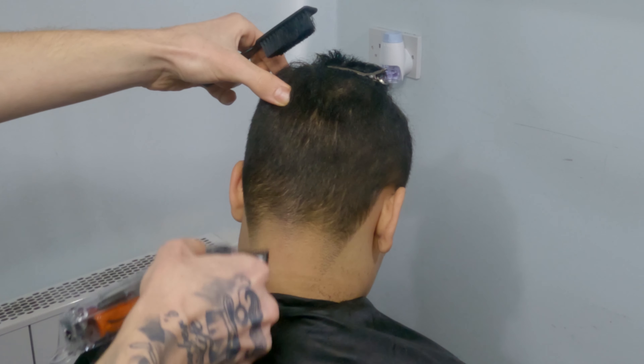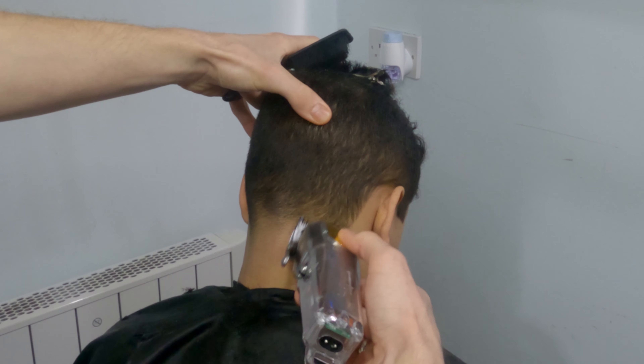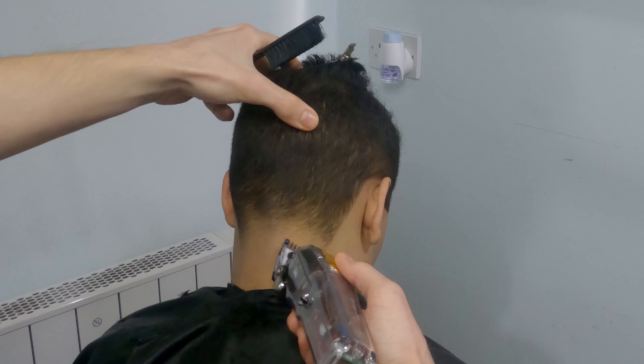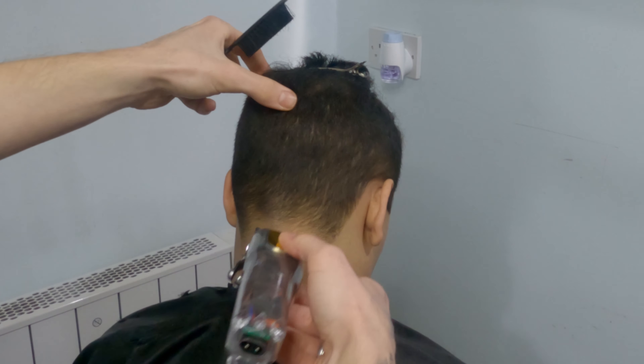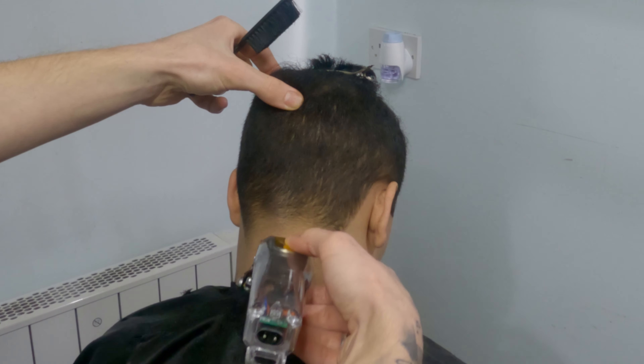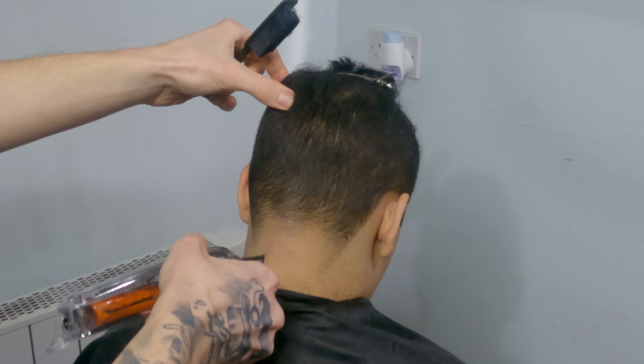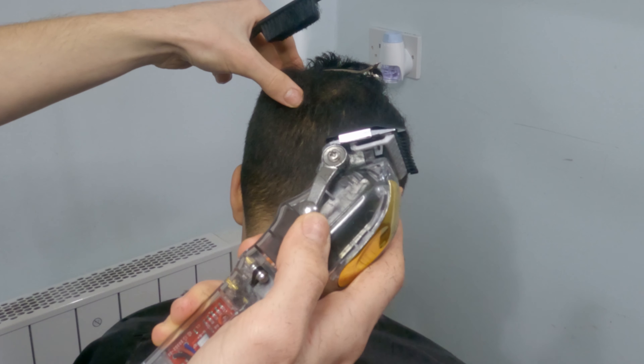I'm actually not sure whether you can see, but I'm doing that C-motion consistently — bringing the machine up and out all the time. It's literally just because I don't want to make any lines where I already used the machine, because if I do so I have to come all the way back in order to blend that in.